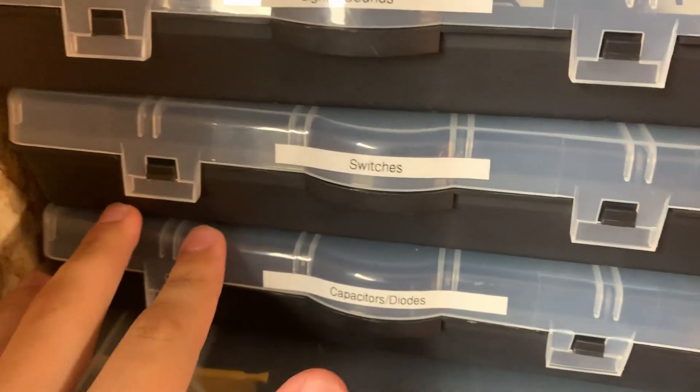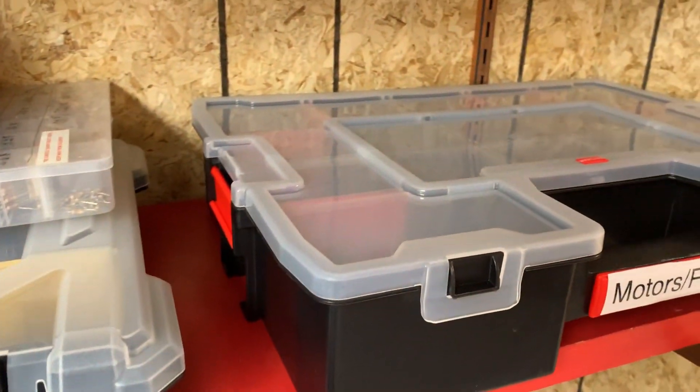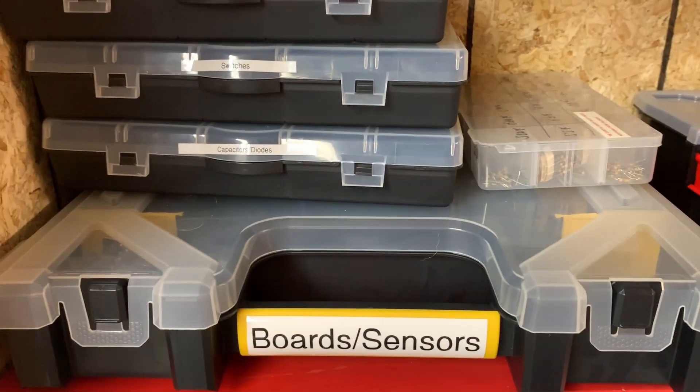I've also got switches — all kinds of switches. I've even got things like transistors, momentary switches, more permanent switches, capacitors and diodes. And then in this one, I've got an insane number of boards and sensors. I've got stacks and stacks of Arduinos and shields. This has been very helpful in organizing the space, so I highly recommend this.